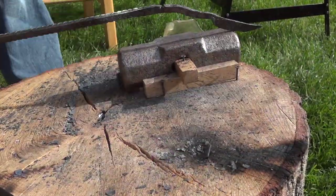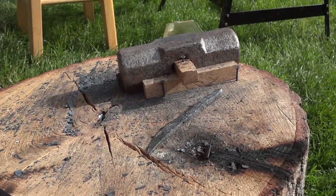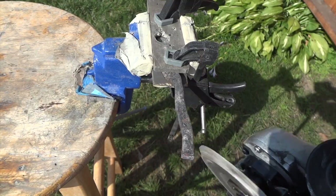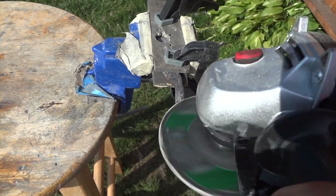Even though I've heat treated rebar before where it actually got hard, I didn't want to waste too much time on this knife. I knew it was more of a practice piece to learn a bit more how to blacksmith and how to shape a forge knife. So hopefully the angle grinder will make this look more knife-like.